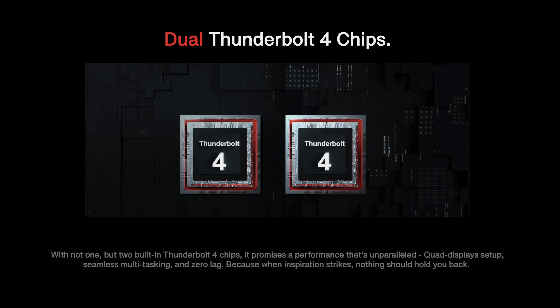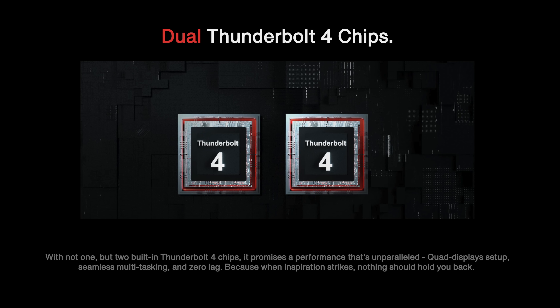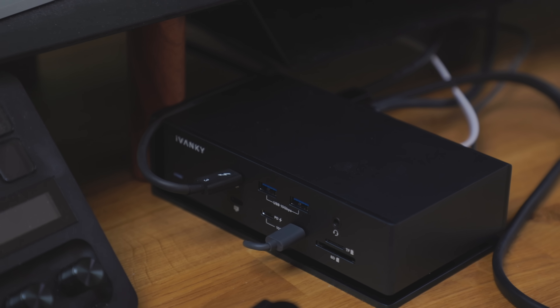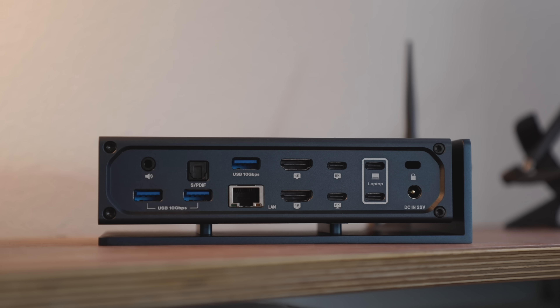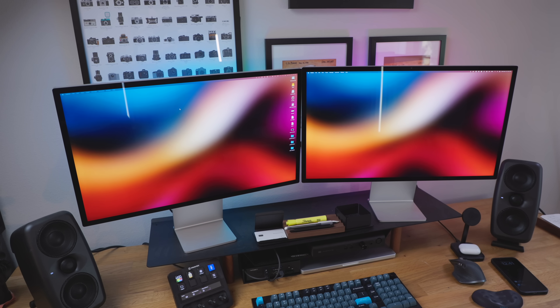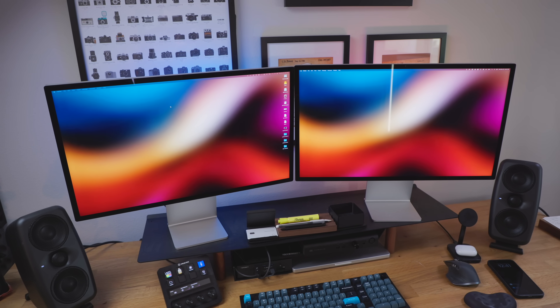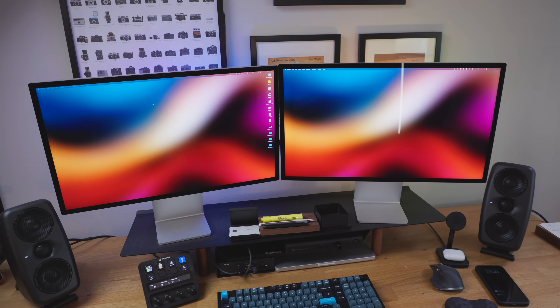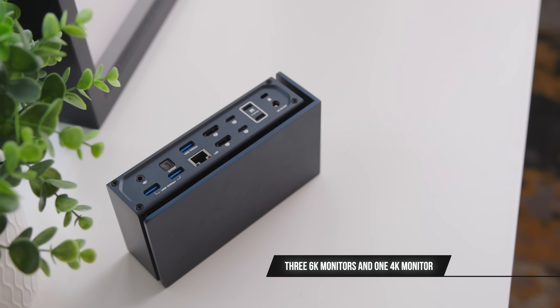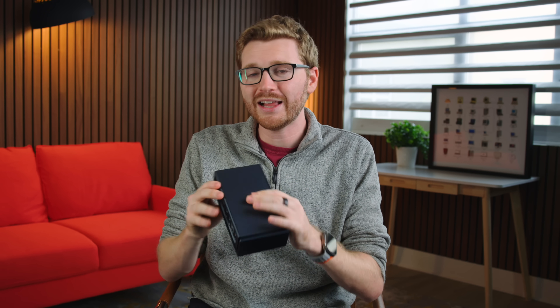You've got dual Thunderbolt 4 chips inside this thing making all this magic happen, which means you can connect to multiple high-speed drives. Whether you've got a Thunderbolt 10 gigabit network setup or want to utilize the built-in ethernet port, your connectivity here is not just abundant but also very fast. If you want to do editing off of multiple drives or transfer files quickly, this dock is going to make that happen. And if, like me, you're a bit of a monitor junkie, this can drive a 6K monitor setup. If you've got four displays and want to add them to your MacBook Pro setup, just plug them in and you're good to go.